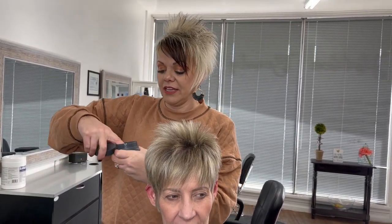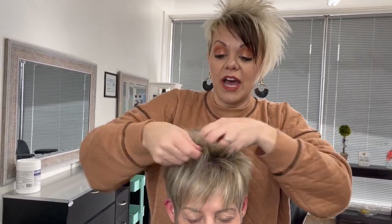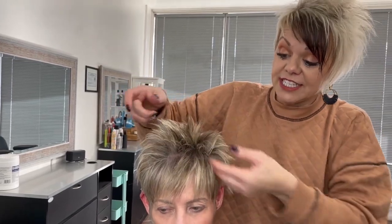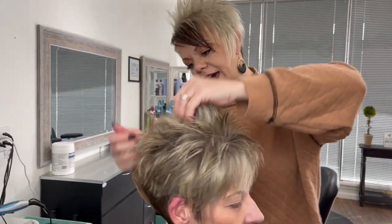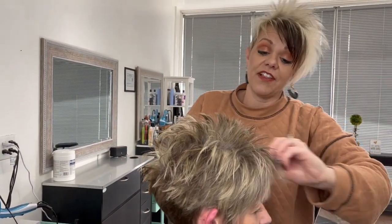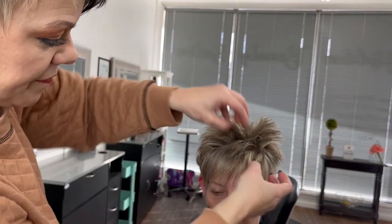Now we're going to take this pomade — I'm going to take a chunk of that, and I know I'll need more for her hair. This is a shine pomade and I'm liking this one; it really sticks the hair into place but yet adds shine — it's not dull. You can see I'm just lifting up on the back part, lifting and pulling. I didn't flat iron it or anything, so it's not spiky up top; this is just how it dries.